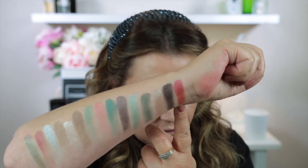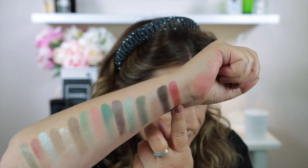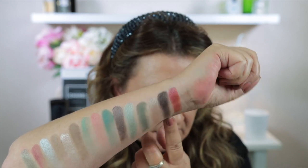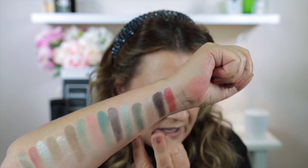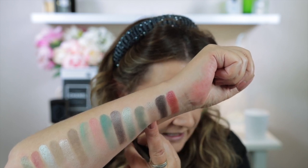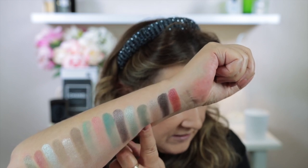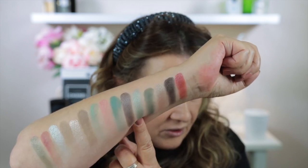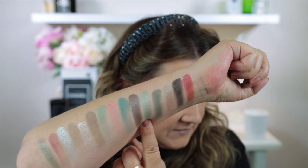These are swatched left to right, top to bottom. The first is Flair — a sparkling metallic vintage rose with a silver shift. Next is Jazzy — a metallic dark cool brown. Then Oscar — a metallic light-medium vintage champagne. Then Evergreen — a matte cream powder medium-dark sage green. And the last on the top row is Marlin — a metallic light-medium sage green.